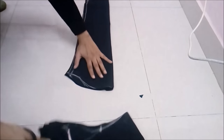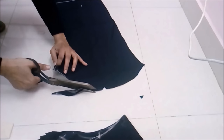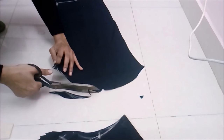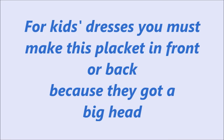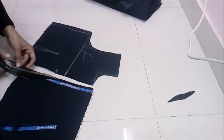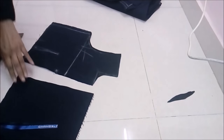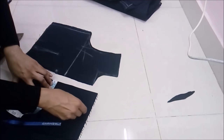Now cut the front part of the sleeve — make it a little curvy and cut it like this. Make a notch so you can identify which is the right side of the sleeve. You can make this placket in full or in half — for adults it's optional but for kids you must make this placket. Cut two strips of seven and a half inch length for the button stand or hook stand.